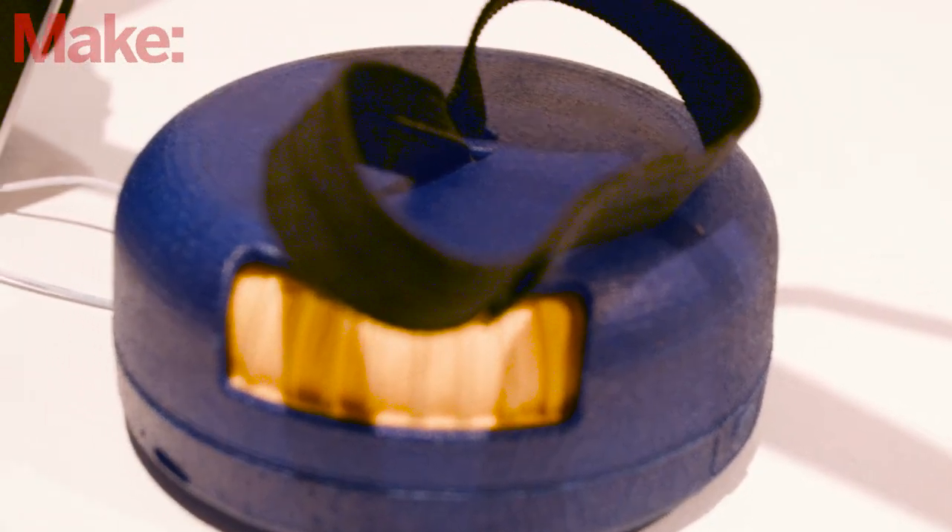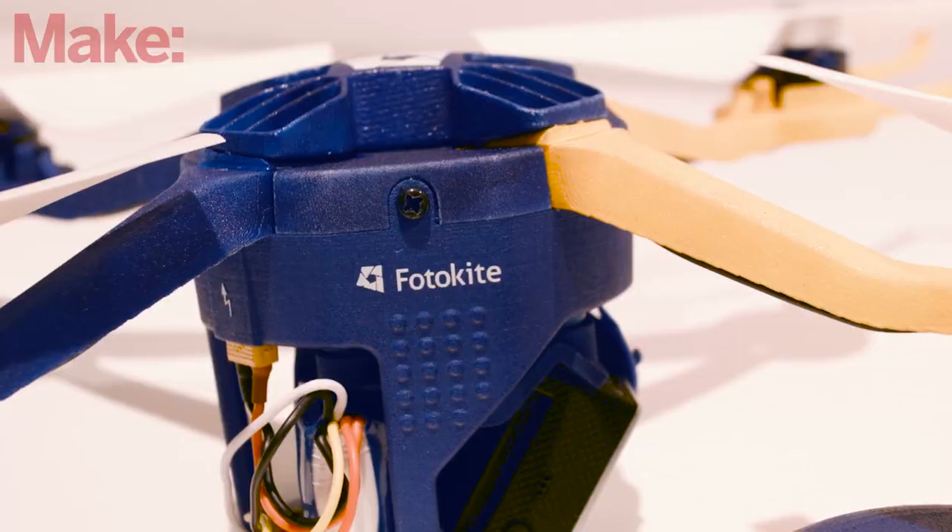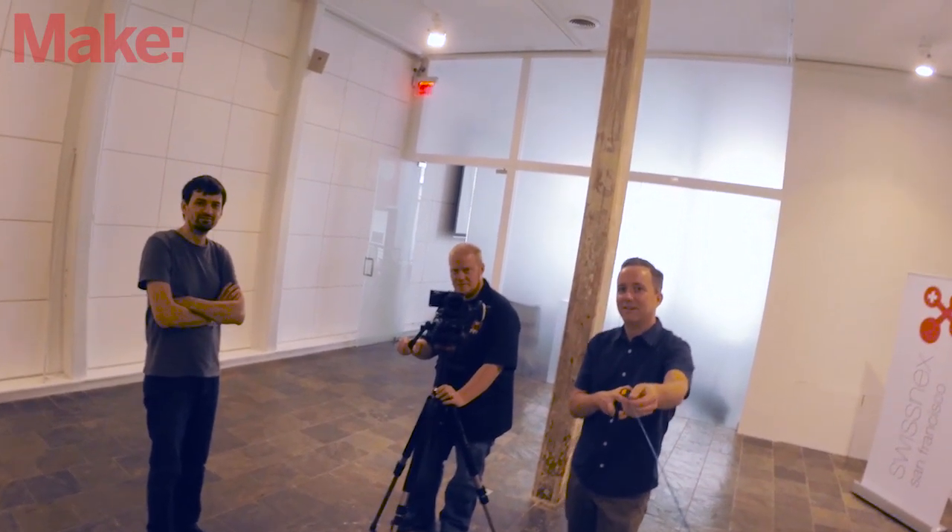I thought it was a lot of fun, but it's definitely not a drone's drone. You won't be racing this thing around or flipping it. I'd think of it as more of a GoPro accessory for capturing drone footage without the fear of losing your drone or crashing it to bits.